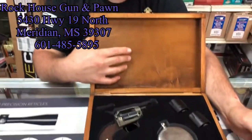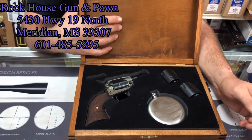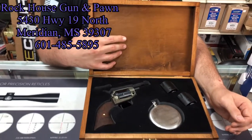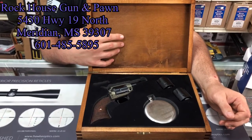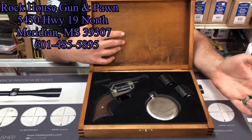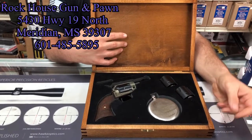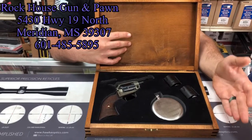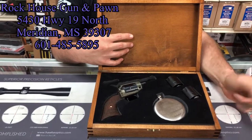Let me throw a little preface in there. This is sponsored by Rock House Gun & Pawn. They are a fully licensed FFL dealer following all state, local, and federal laws. Whoever is drawn and receives this will have to pass a background check and all that kind of stuff. It'll be transferred from this FFL to another FFL.